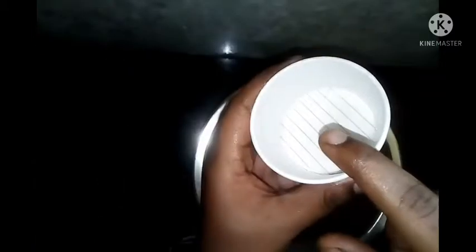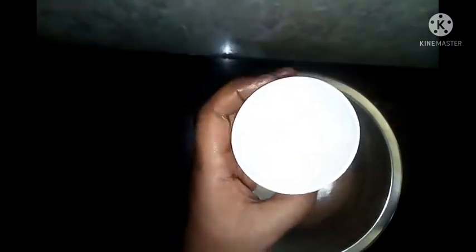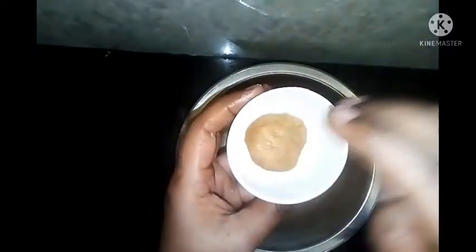We are putting a paper cup. You can add butter paper and add a line of butter paper. We need to add the base to the base. We have to add tea and coffee.